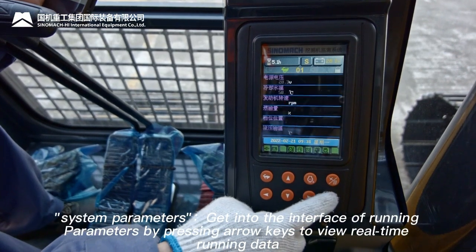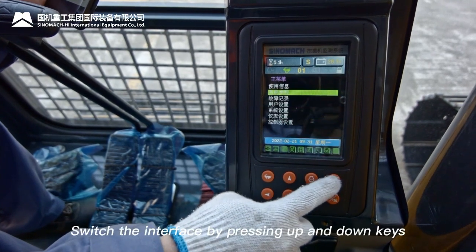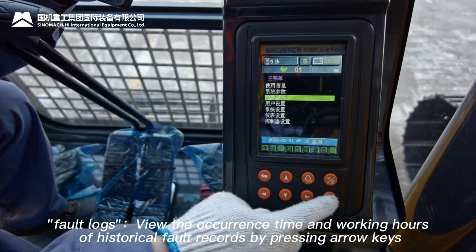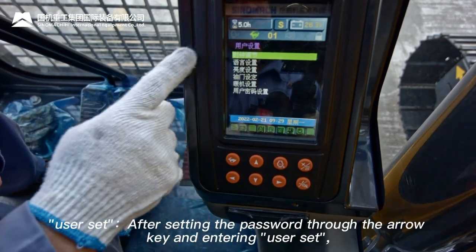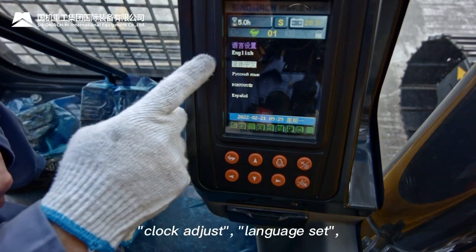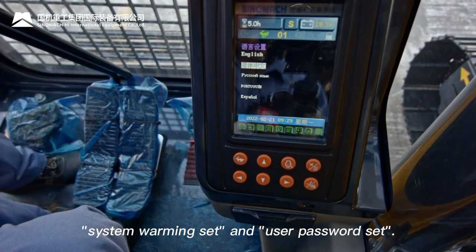System parameters: enter the running parameters interface using arrow keys to view real-time running data; switch interface with up/down keys. Fault logs: view occurrence time and working hours of historical fault records using arrow keys. User set: after entering via password, six sub-menus are available — clock adjust, language set, brightness set, throttle set, system warming set, and user password set.